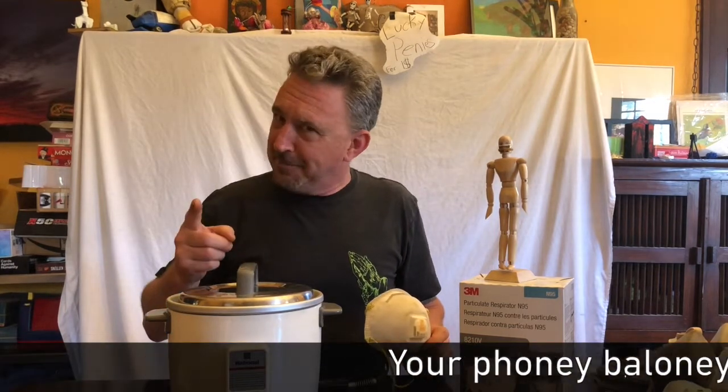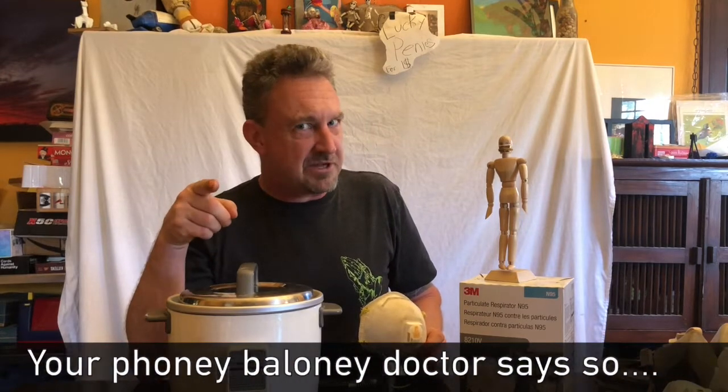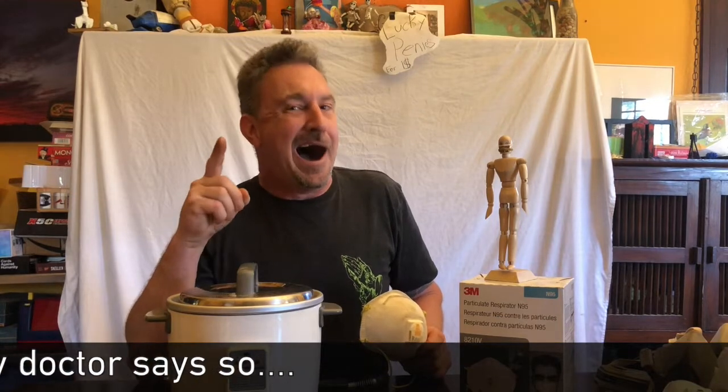Remember, I'm your amateur surgeon here on Amateur WebMDTV. Don't believe everything you hear on TV — please fact check everything. I'm not a surgeon, I just play one on TV. Thank you. Be healthy. Be strong.